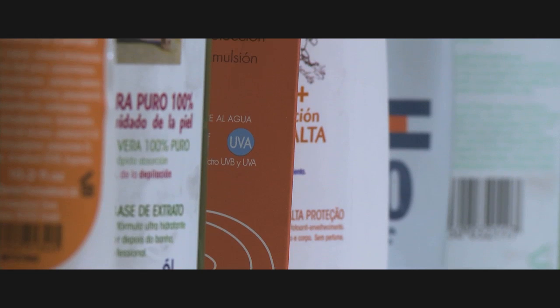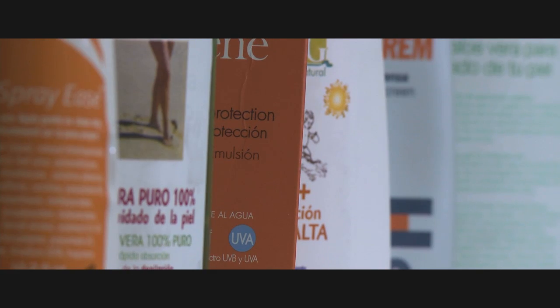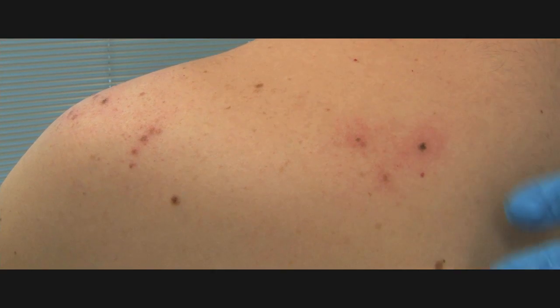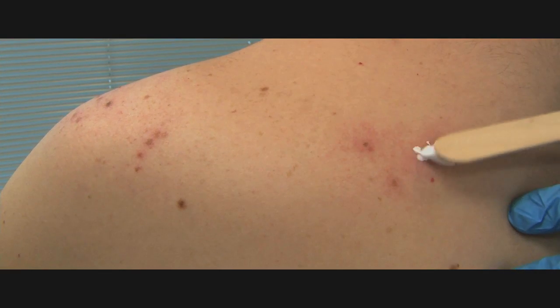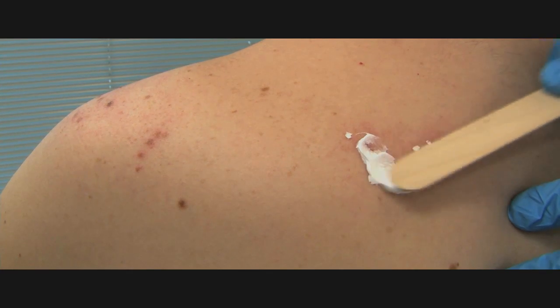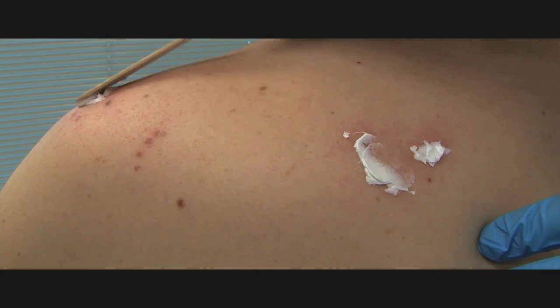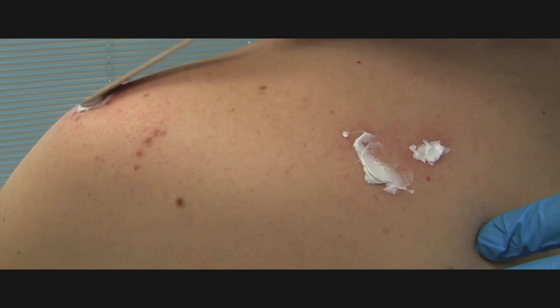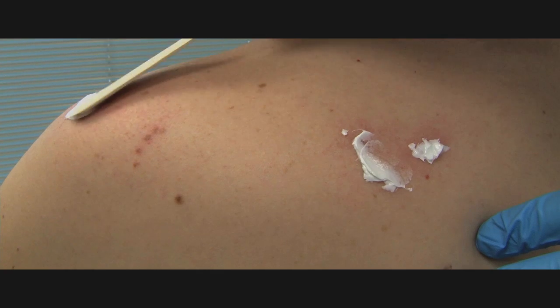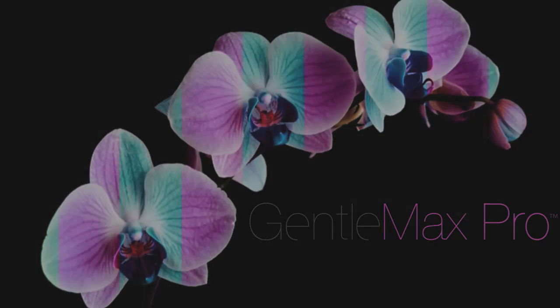After the treatment, it is important to keep the area well hydrated and protected with sunblock. The lesions will crust and eventually exfoliate. As the skin in the area regenerates, it should be hydrated and protected. The treatment can be repeated in 4 to 6 weeks.